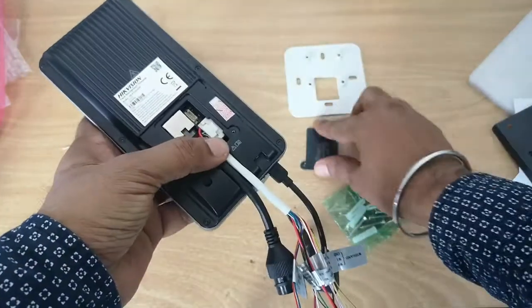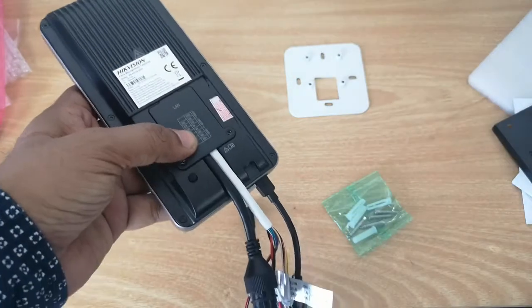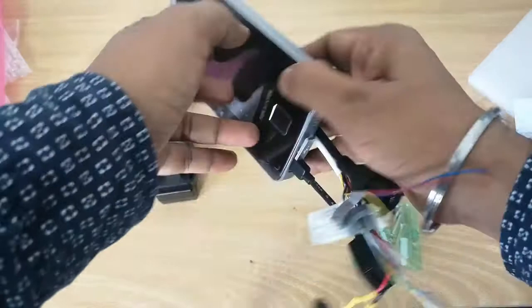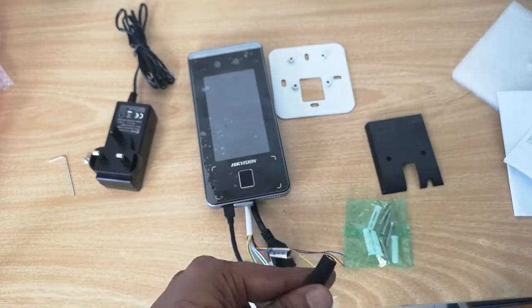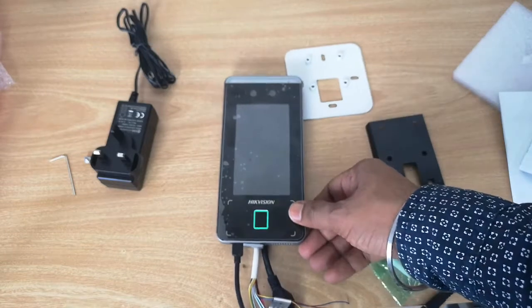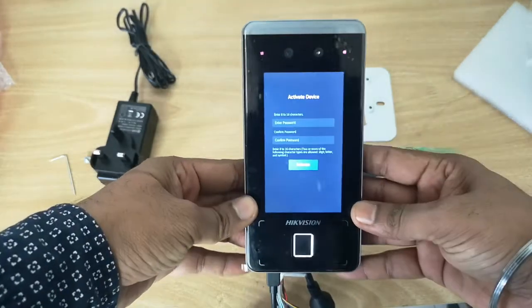After all the cabling is done, you can use the cover plate to hide the cables, and then mount both plates on the wall. To power the device, you connect power here — the device is now booting. After setup, you will need to activate the device.